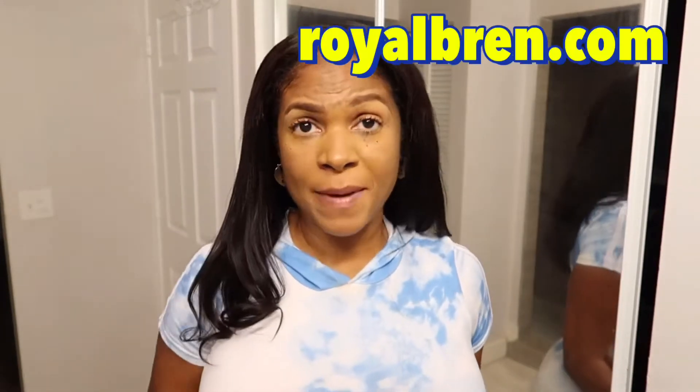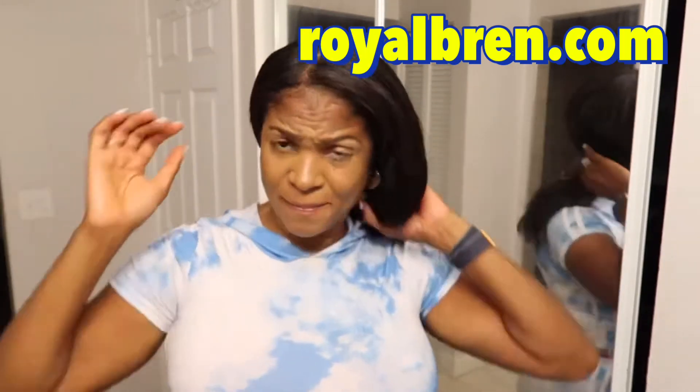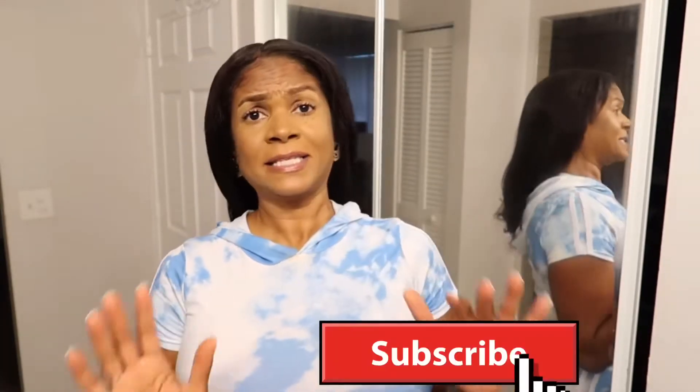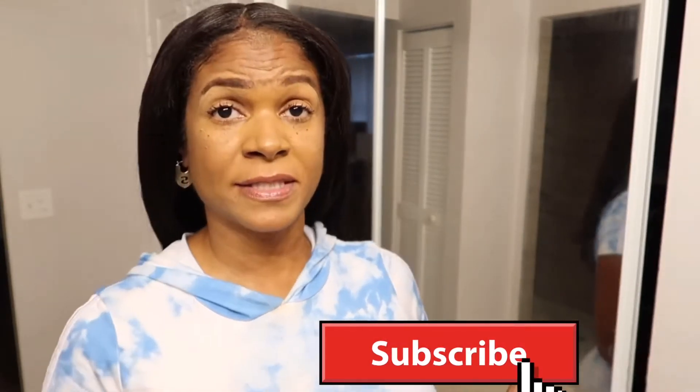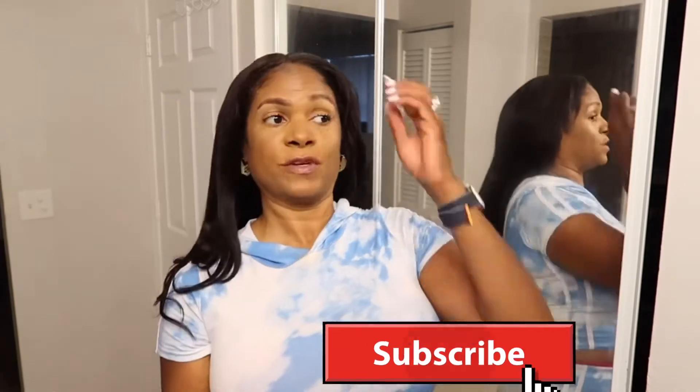They seem to be a hot commodity because they were sold out of all the longer lengths, so stay on them and grab it while you can. This tie-dye outfit I'm wearing is in my store, RoyalBrain.com — I will put that in the link above. Please hit the subscribe button and the like button. This is not sponsored; I paid for this with my own money, so I'm coming to you guys with honest reviews.